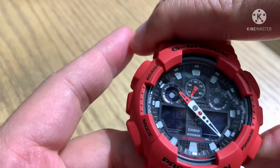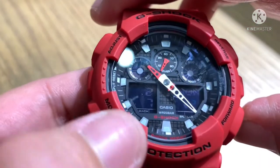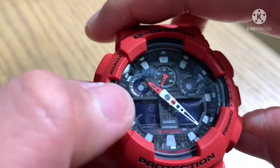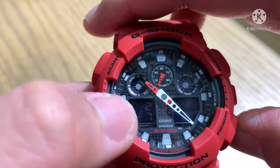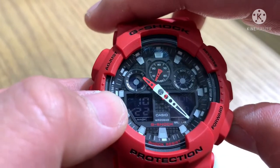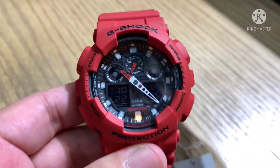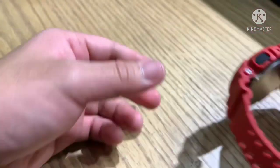The forward button changes the timekeeping display. It has two timekeeping views: you can switch between showing the month and date, or the digital hour.